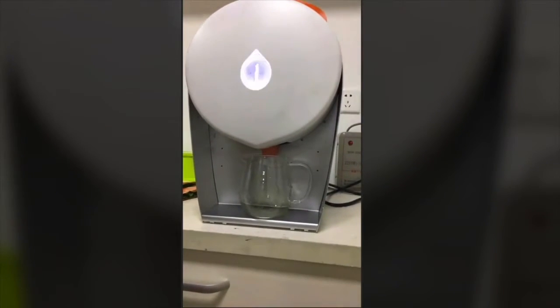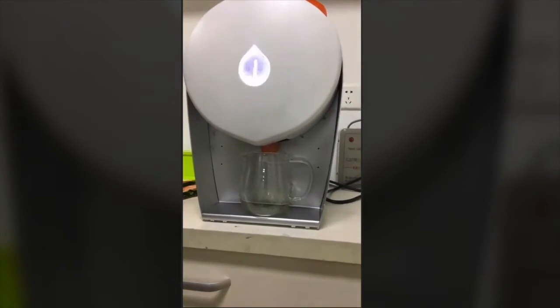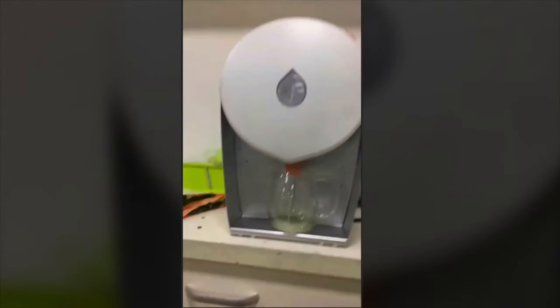So we press the button on the machine and in just 90 seconds we actually get our deliciously fresh pear juice, crushed by the equivalent of two elephants.